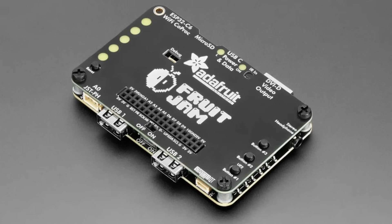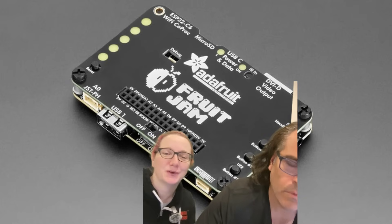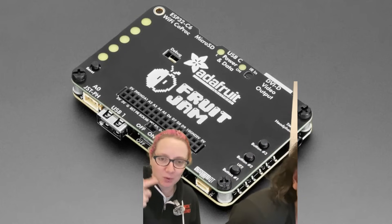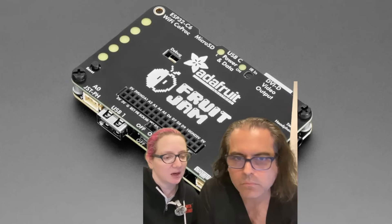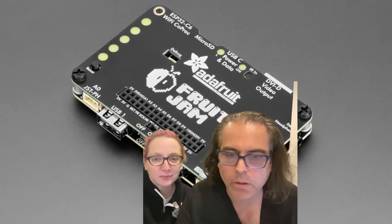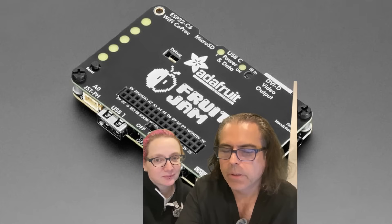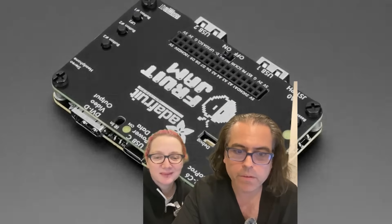We already have a lot of demos working: a Mac Classic emulator, a CP/M emulator, and some CircuitPython code. We only put in a couple to start — next week we'll have more in stock, so sign up to be notified. We're also about to do a whole bunch of videos in our new video area in the new place, because there are lots of new products to cover.